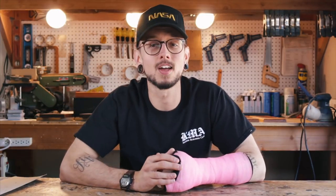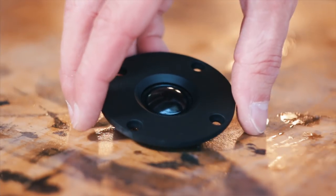Hey everyone, I'm Kirby — this is Kirby Meets Audio — and today we're taking a look at the Dayton Audio TD20F Tweeter. If you've been watching this channel for a while, you know I'm a fan of Dayton Audio's value for DIY builders, and this tweeter is a great example of that.